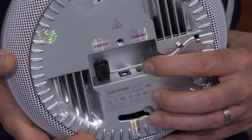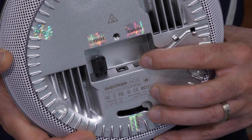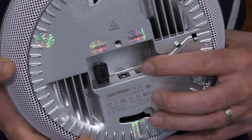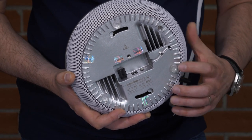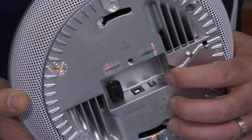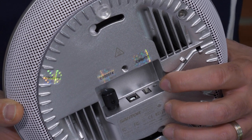Next to the power jack, you'll find the Bluetooth switch. If you prefer not to use the UNG-52 app available on our website, you can simply remove the antenna and flip the Bluetooth switch to the off position. Right next to the Bluetooth switch, you'll find a small hole which can be used to reset the unit back to its default settings.